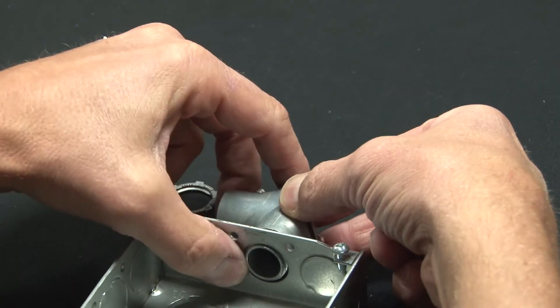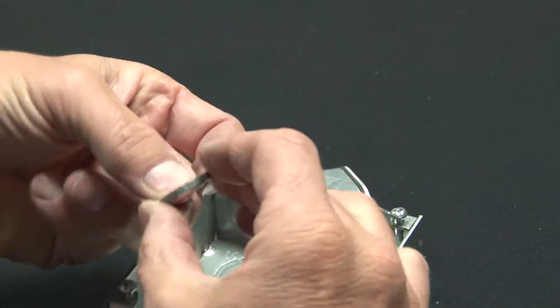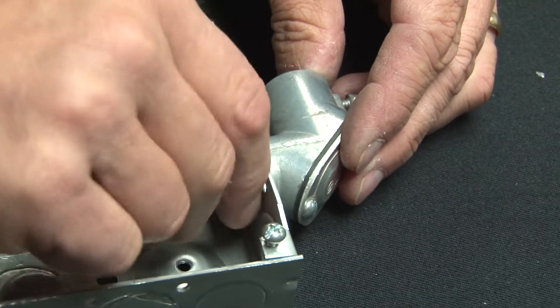Simply put it in the opening and put on the lock nut.